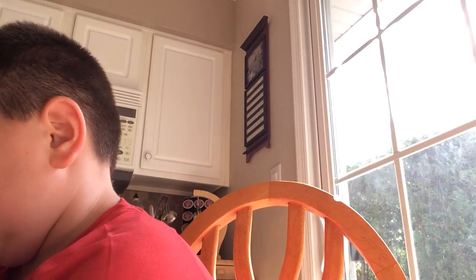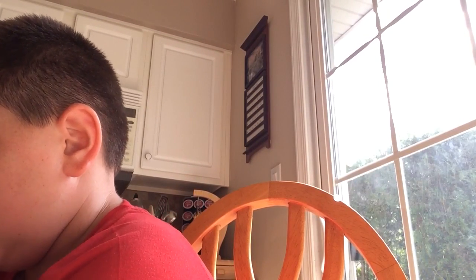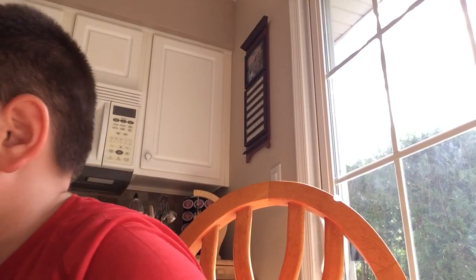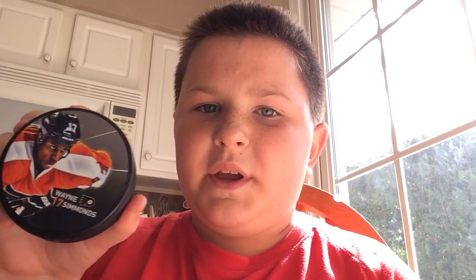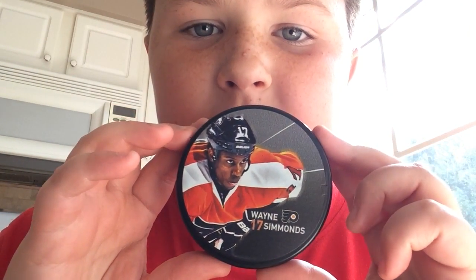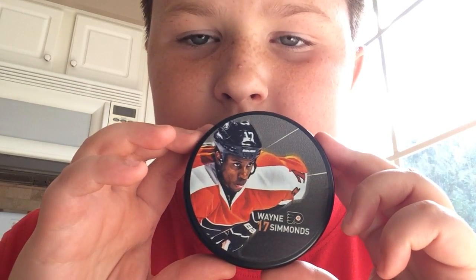I'm going to be showing you my hockey puck collection. I collect hockey pucks — yes, I'm a big hockey fan of the Flyers. So the first one is Wayne Simmons — he plays for the Philadelphia Flyers, number 17.